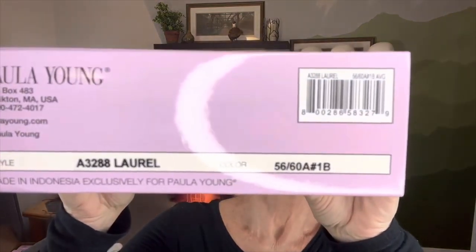Here are her numbers. You can see that the number 1B — the B does not stand for black, but the number 1 does stand for black — is the indicator of the black root.